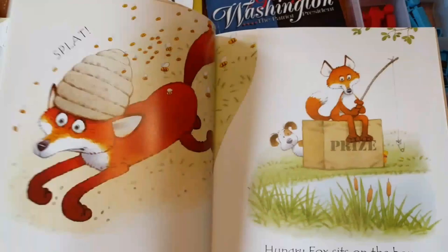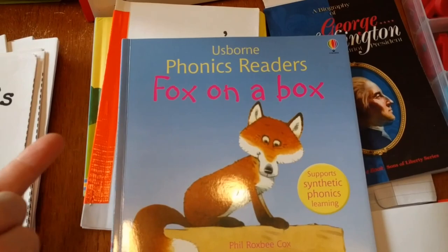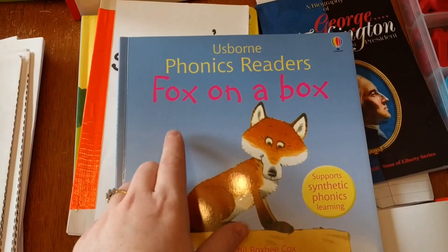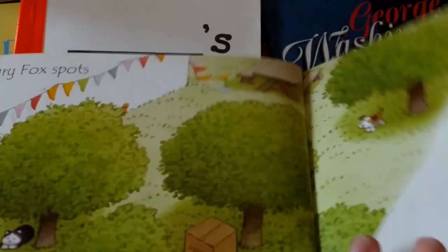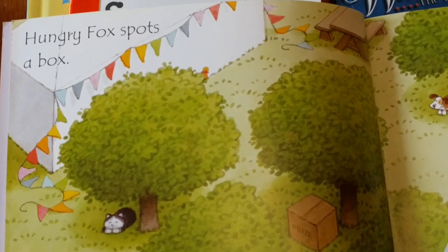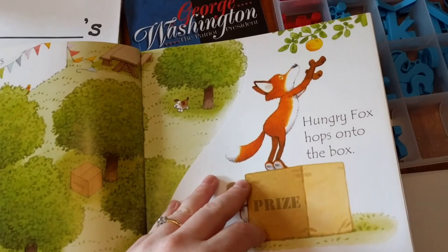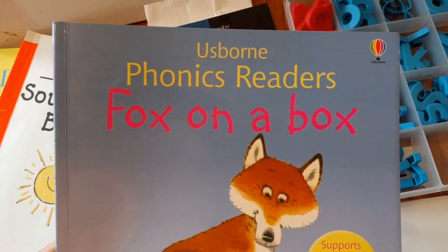Another thing I want to share is the repeat strategy for when you're first teaching kids to read. The adult reads first, and then the child repeats. So you would read, 'Fox on a box,' and then the child would read, 'Fox on a box.' They're kind of repeating you, but getting used to reading the story. The parent reads, 'Hungry Fox spots a box,' then the student reads, 'Hungry Fox spots a box.' I generally do one page or one sentence at a time — I read one sentence, and then the student reads one sentence. It's just a good way to build reading fluency.